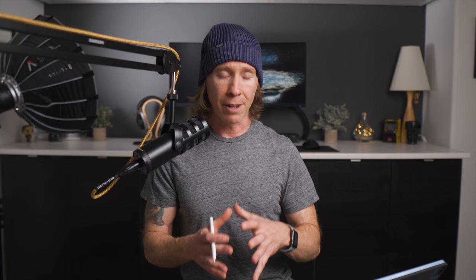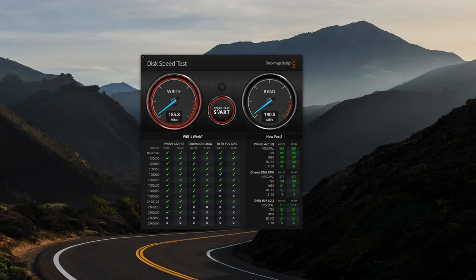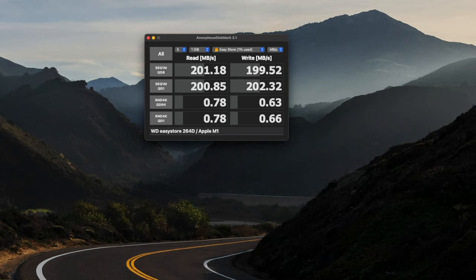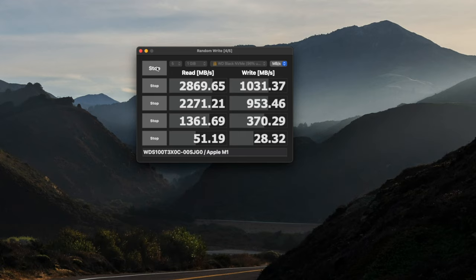If you're really relying on a lot of data transfer day in and day out, maybe the spinning drive is not the way to go — although for deep archiving, I still think it's a great option. Looking at benchmark tests, Blackmagic was not really impressive at about 192 and 190 for read and write respectively. Using Diskmark, I got 201 on the read and 199 on the write. The NVMe on Diskmark was 2869 on the read and 1031 on the write. The large drop is related to the retimer and Thunderbolt 3 controller in the M1 Max — I covered that in my last video. For real-world workflow though, it hasn't slowed me down.